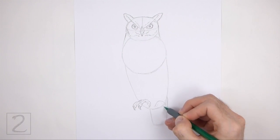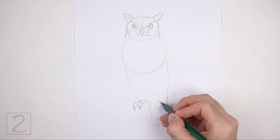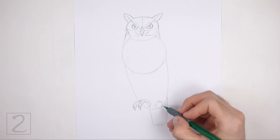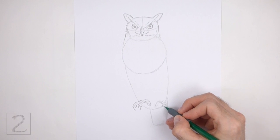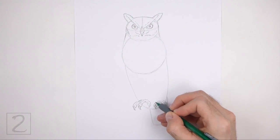Use the curved line on the right as a guide to draw the other toes the same way. Lightly sketch the shape of the toes around the guidelines and only darken the lines when you get the shapes right. Draw the thin, pointy talons on the tip of each toe.